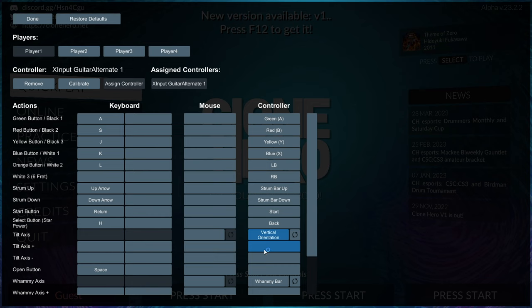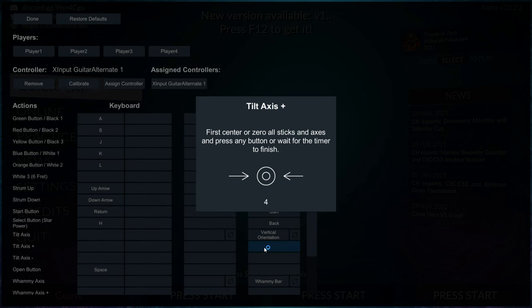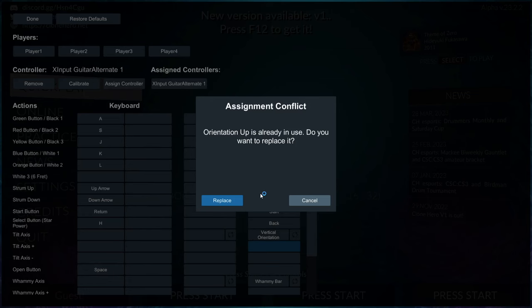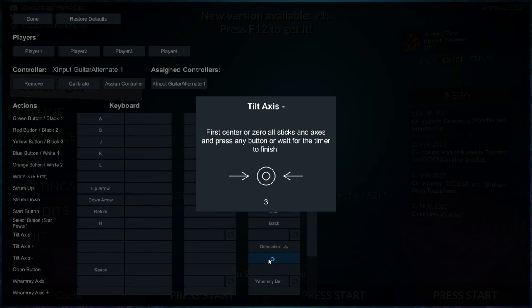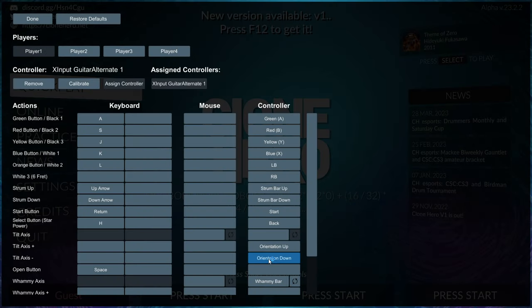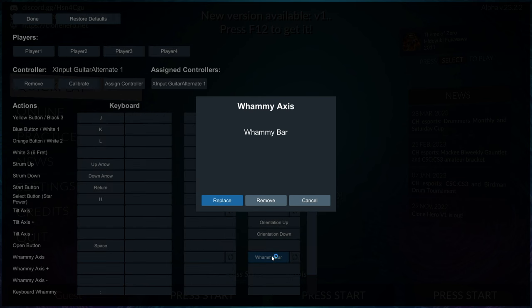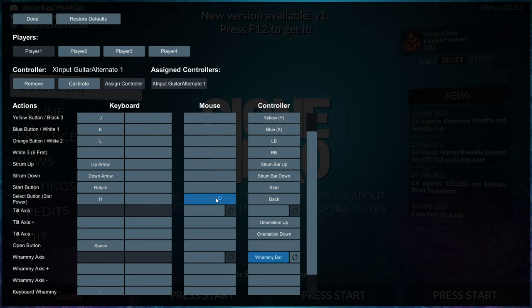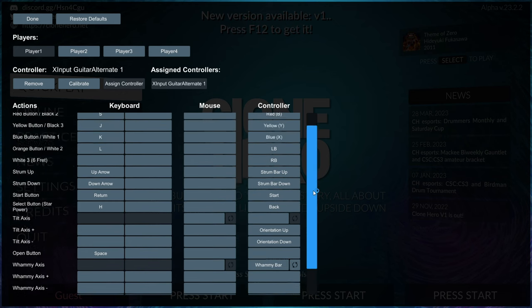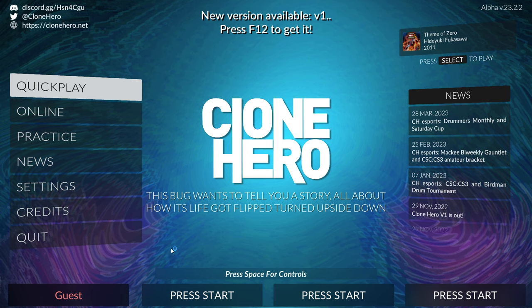This guitar supports tilt plus and minus, so it may be better to use Tilt Plus and Tilt Minus instead of the main tilt axis since it has both up and down. Try swinging down for the down direction. Finally, map the whammy bar — click Replace, wait for the countdown, then do the whammy bar. For Clone Hero you don't need to hold it halfway; it reads normally. Click Done and now you can control the game with the guitar.